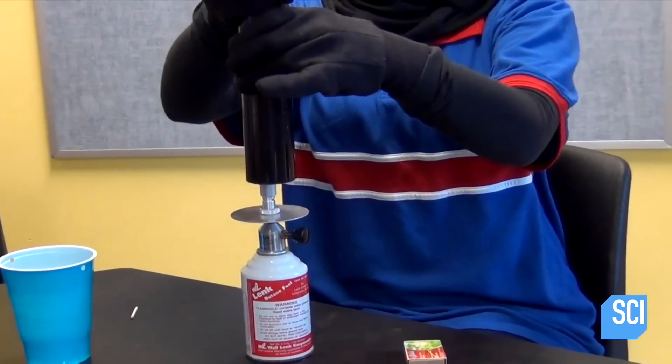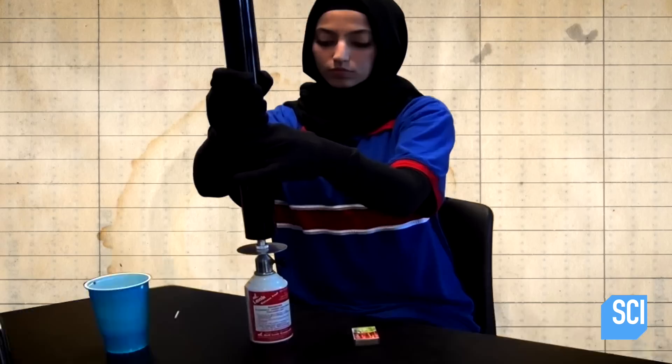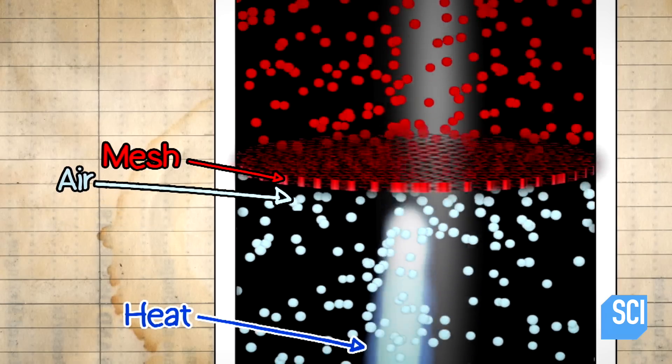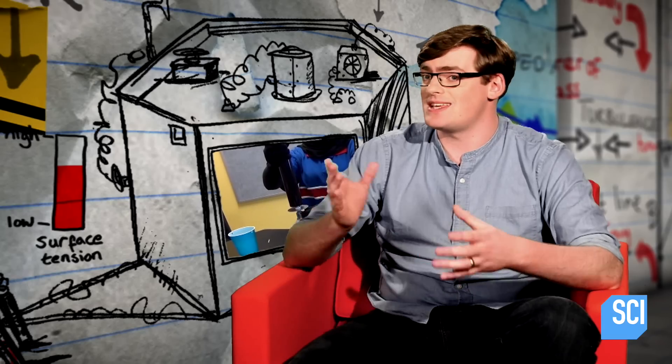When she holds the pipe over the flame to heat it up, she's actually heating up a very specific part. There's a metal mesh inside the pipe that we can't see. When that mesh gets hot enough, it heats up the air near it and causes that air to rise. As the air rises through the pipe, it has to work its way through the holes in the mesh. And as it does this, it becomes turbulent, creating vibrations that resonate inside the pipe, which she hears as the pipe singing.